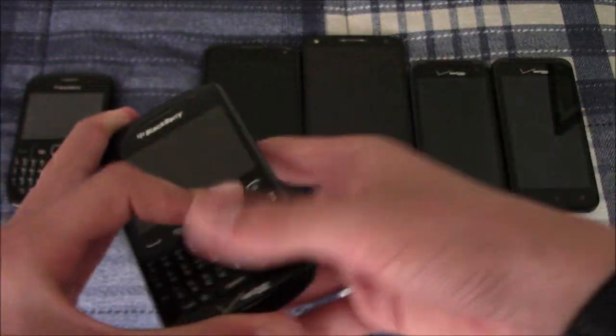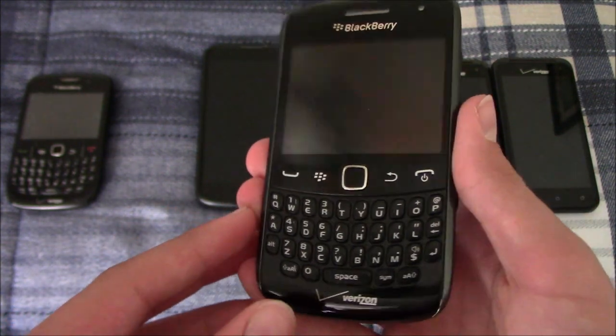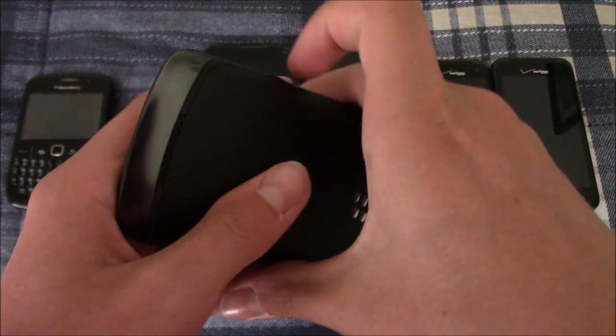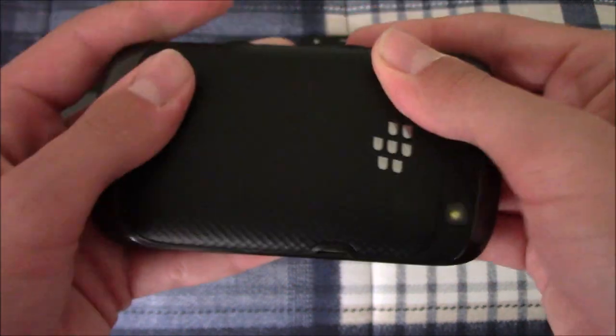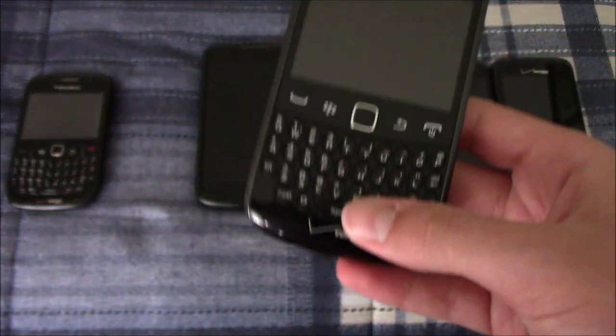Next I have another BlackBerry Curve — this is the 9370. This one's in better condition, but it also does not have a battery. This one came with a two gigabyte micro SD card as well, which I formatted.